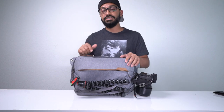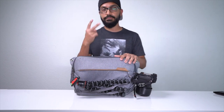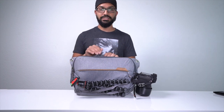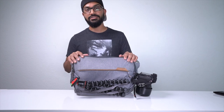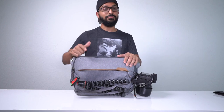Thanks for checking out this video — I hope this in-depth review of my favorite camera sling bag helped you out. This is the Peak Design version 2, 10L in ash color. I'll link everything in the description below, so make sure to check it out. Hit subscribe and click the bell notification to be notified of all my photography-related videos, gear reviews, and lighting techniques. Thanks for watching — until next time, see ya!